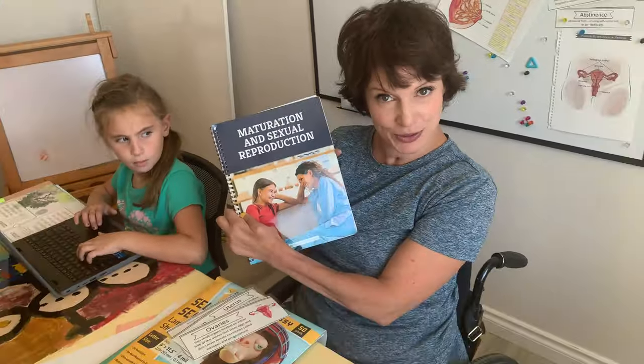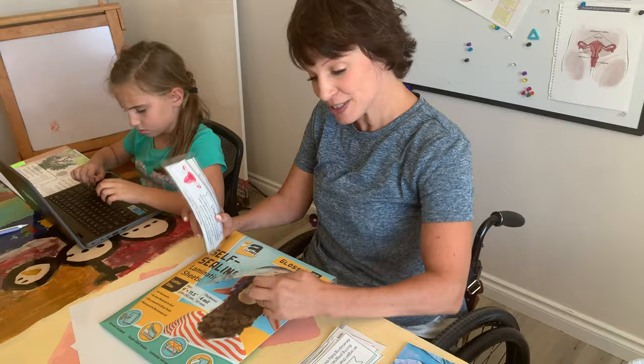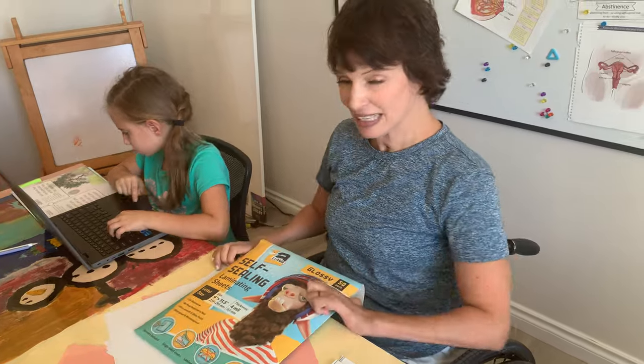Hey, check it out. We are laminating today. We're here in our homeschool room. It's our maturation and sexual reproduction book from The Good and the Beautiful. We want to laminate the cards that come with them because we have more kids who are going to need this, but now is not the right time to teach it. So we're laminating all of the cards that go with it so that we can hold on to them, keep them for next time.